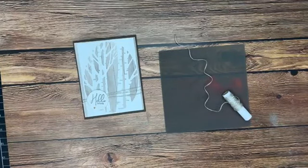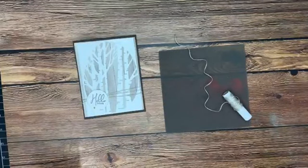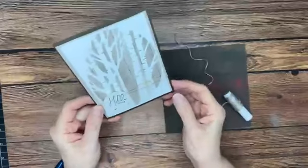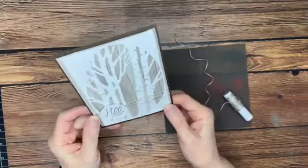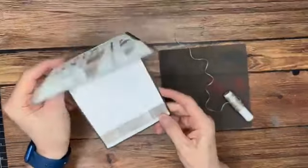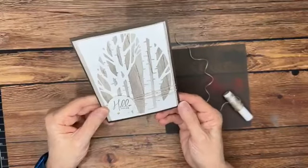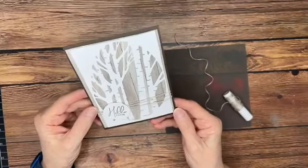Hi guys, this is Keri from Stamp with CT. Our quick tip video this week truly is a quick tip. This week on Facebook Live, we created a fun fall card using the All About Autumn Designer Series paper and the Aspen dies. It's a very simple card, but we just love the way it turned out.